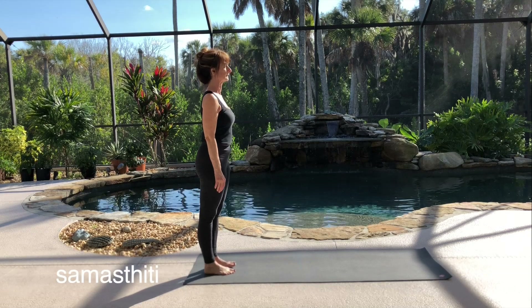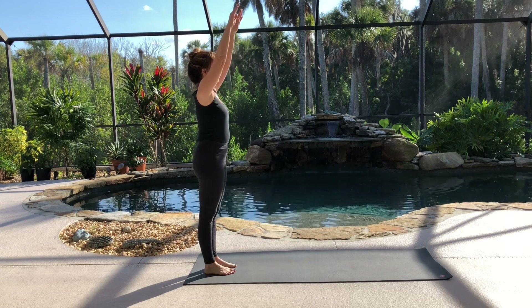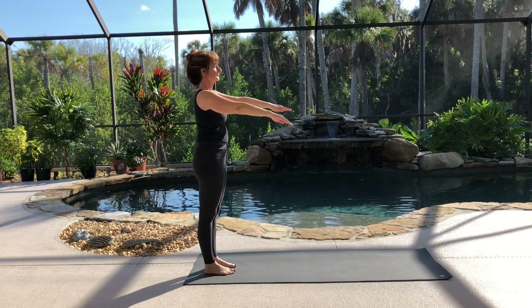Starting in Samasthiti, stand with your feet together, and as you inhale, raise both arms forward and up. As you exhale, bring them back to your side. Repeat this movement two more times.